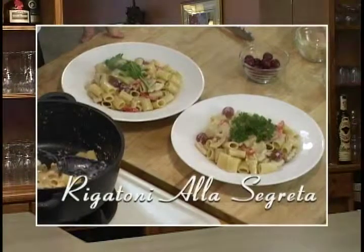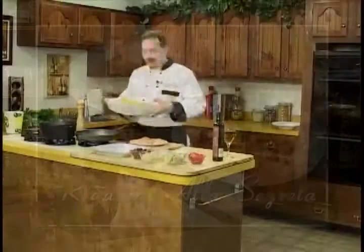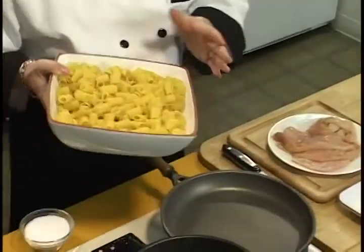Rigatoni alla Segreta — wonderful dish. It's a great dish to make at home when you want to make something quick, feed the whole family, and be nutritious. I'm using Barilla pasta, one of my favorites.